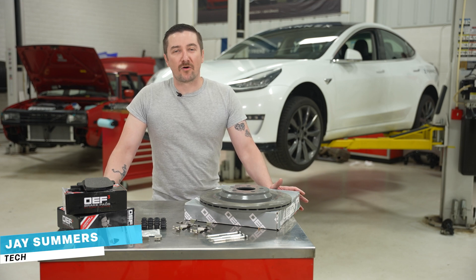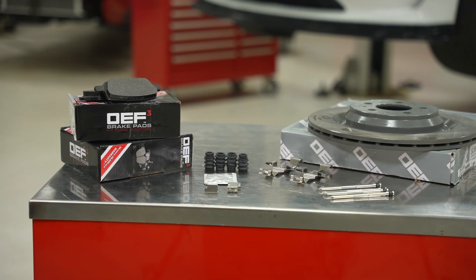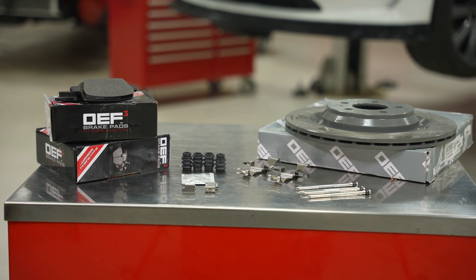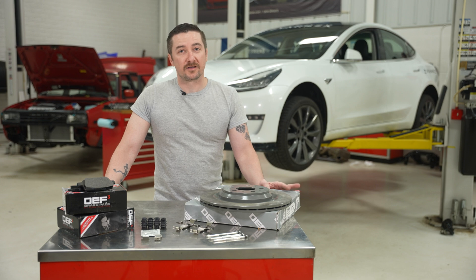I'm Jay with Evan X and today we're going to be performing a brake service on this Tesla Model 3. Once you have all your brake components off, this is also a great opportunity to swap out your wheel hubs if needed, and you can check out that video right here. Now let's see what tools we'll need to complete this service.